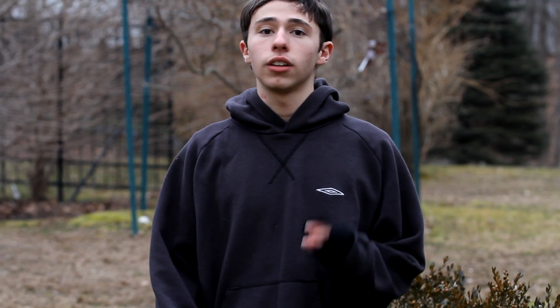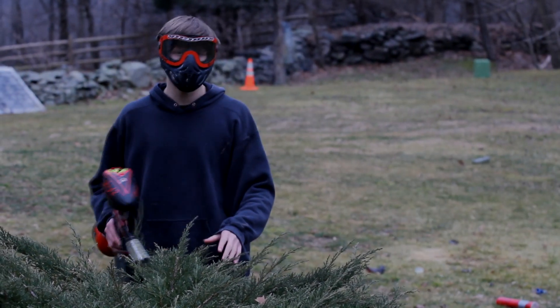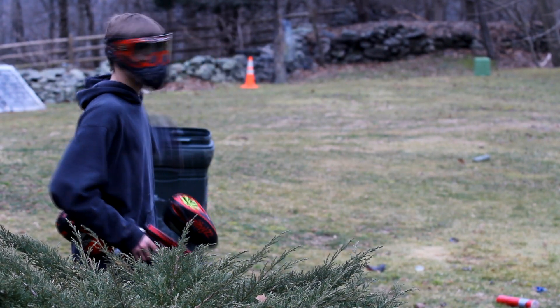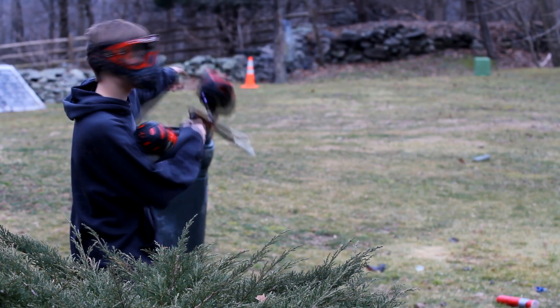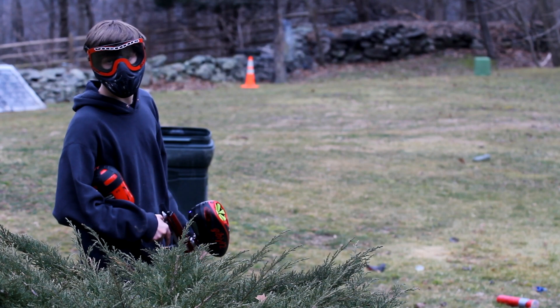It's a very simple drill — you don't need a ton of equipment, you don't need more than one person, and it's going to really help you with your laning skills so you start shooting people off the break a lot more consistently. Aaron's going to show you how it's done. There's our dead box — I'm going to touch up here, then walk up to that cone right there, shooting first at that box down there and then at the cone.